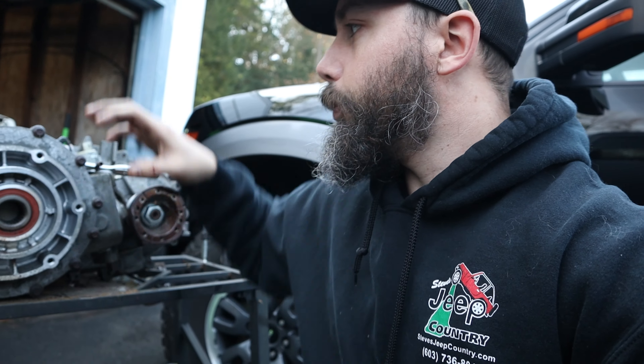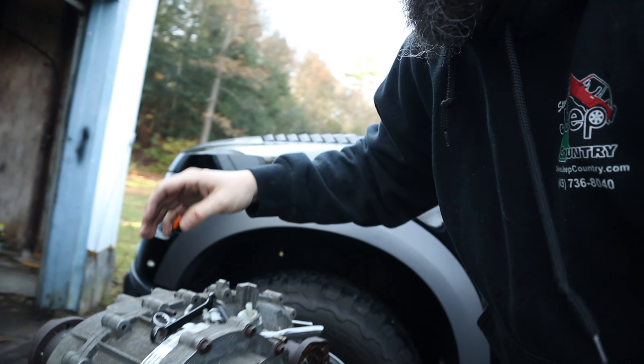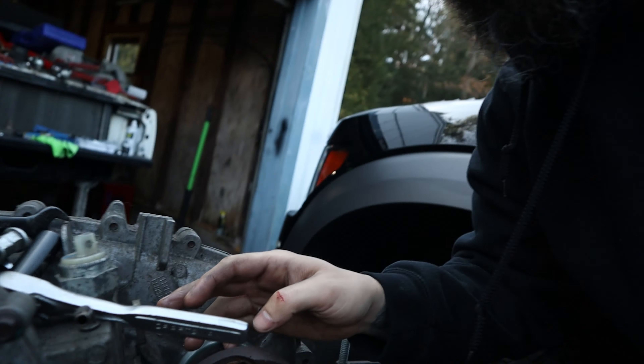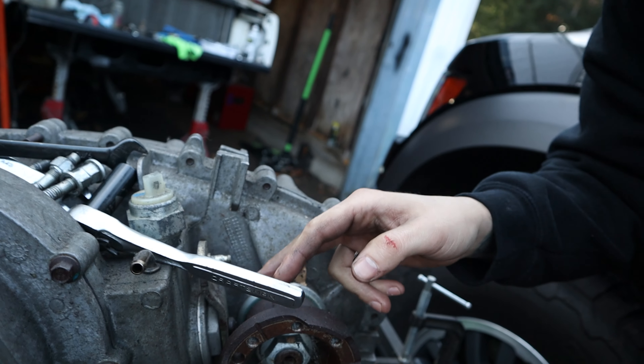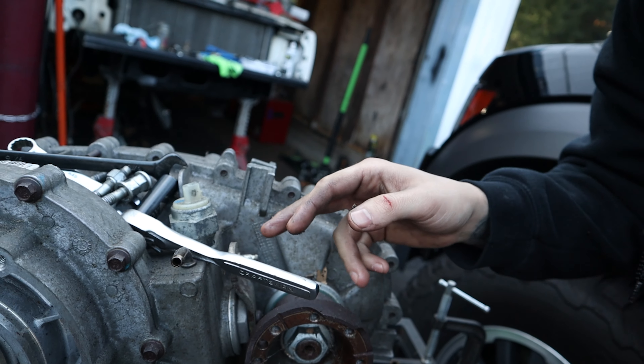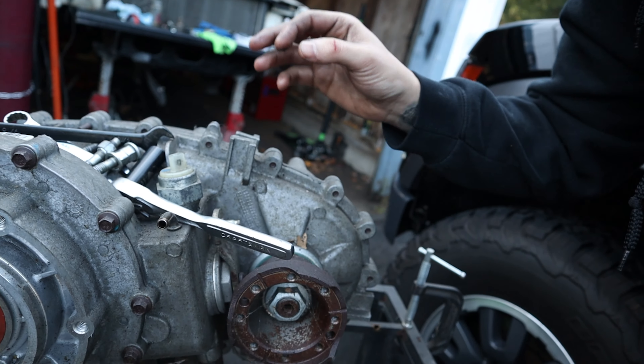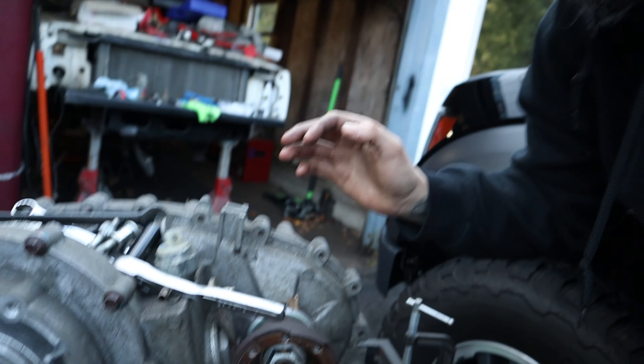I might kind of put half of the transfer case shift linkage on - put this end on so it'll be easier while the thing's off. Then I can line up the top half and figure out how I need to adjust it afterwards. But we're making progress.